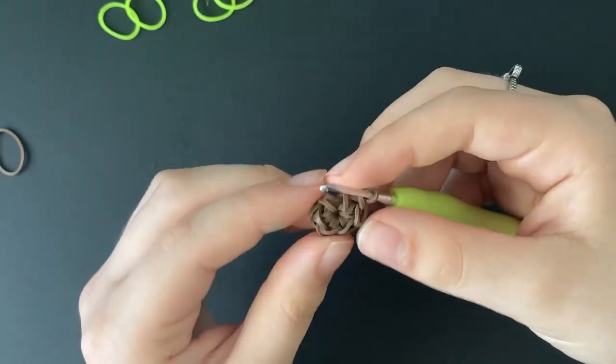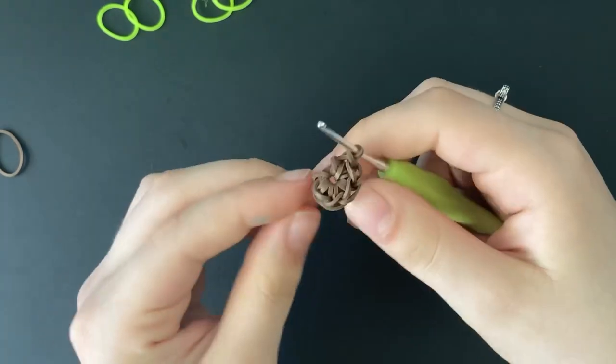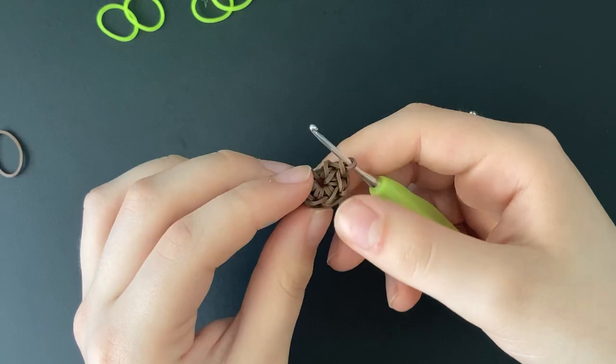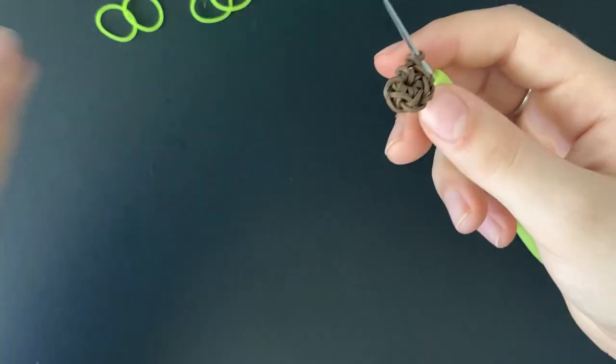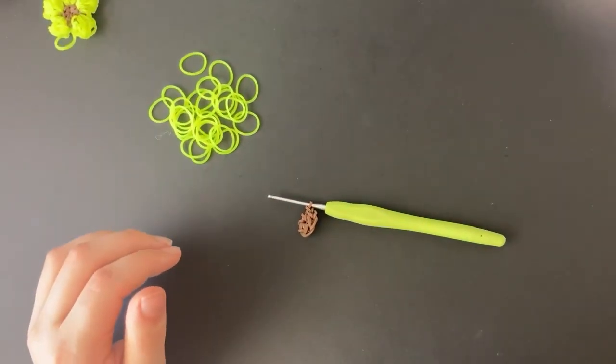To count how many stitches we have, we are going to start either at the one that is around our hook or the last one on the magic ring. We are just going to count: one, two, three, four, five — and the one on our hook is six. So I have one extra band; I am just going to put that to the side. But now we can start with the petals.